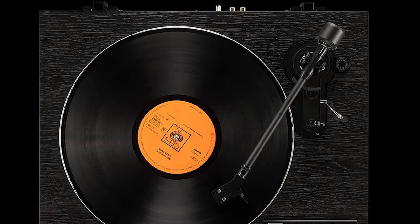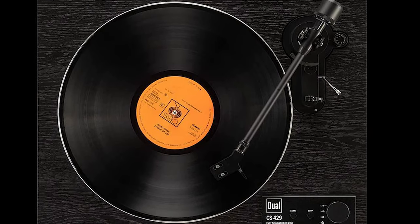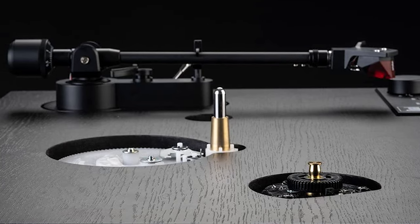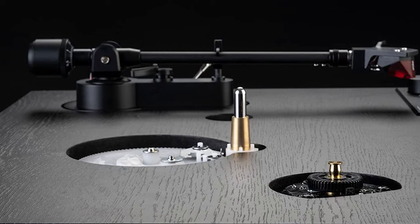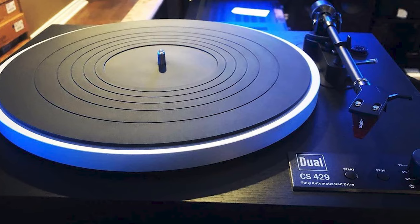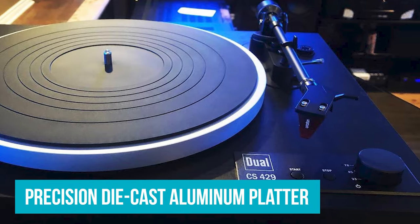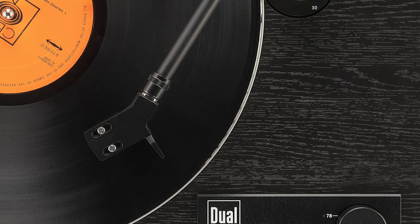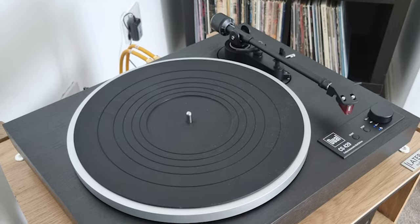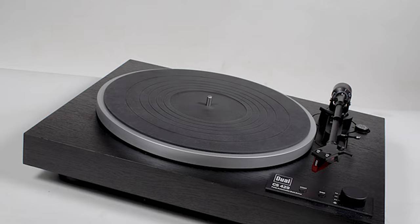What I love most about the CS 429, and many audiophiles will agree, is its premium-quality Ortofon 2M Red cartridge. This cartridge helps deliver smooth, warm, dynamic, and transparent sound — things you'll definitely miss with a cheaper cartridge. The table is solidly built, featuring a precision die-cast aluminum platter that rotates smoothly on a strong platter bearing with a thick metal shaft in a brass bushing. Moreover, the strong MDF body and an integrated elastomer vibration absorber keep the player stable and eliminate unwanted noise and audio coloration.